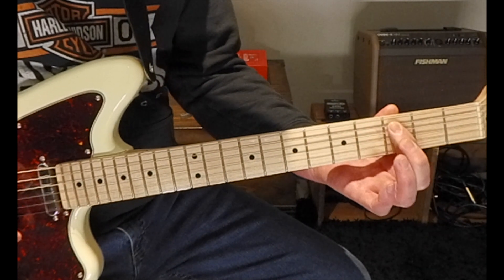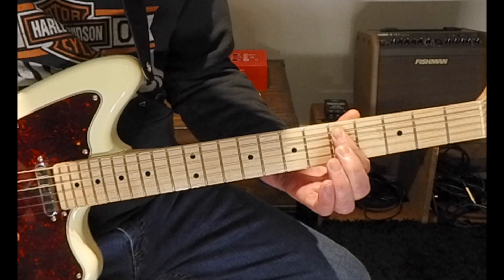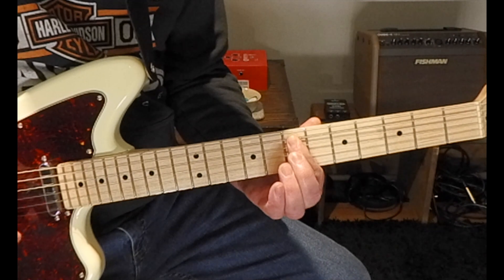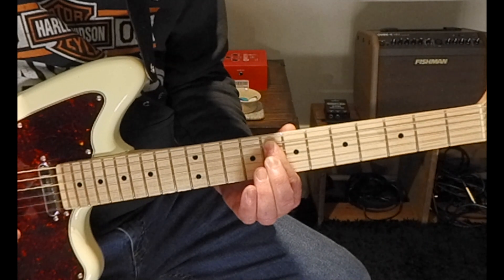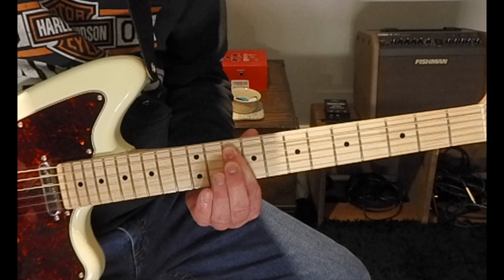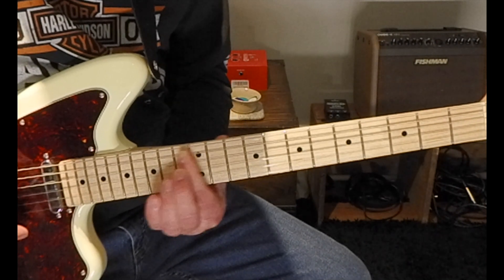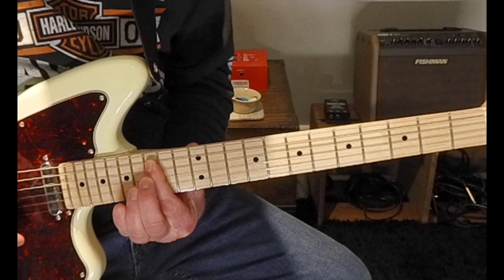So we have: C — our root — whole step to D, whole step to E, half step to F, whole step to G, whole step to A, whole step to B, and then a half step back to C again.